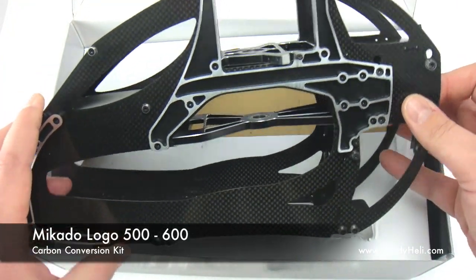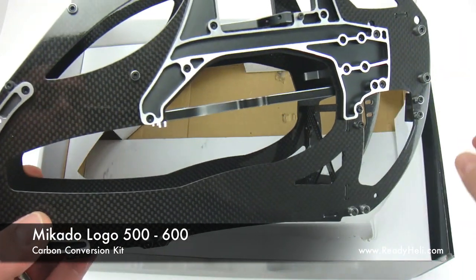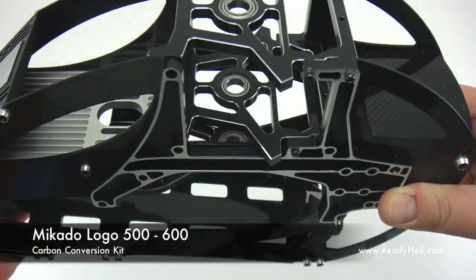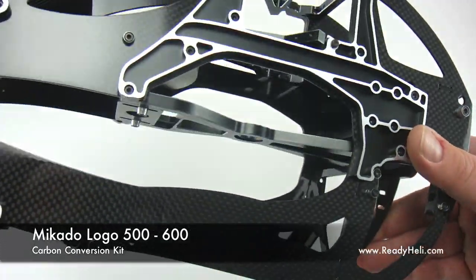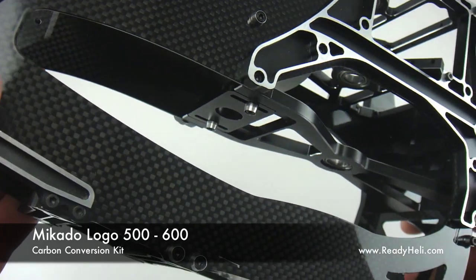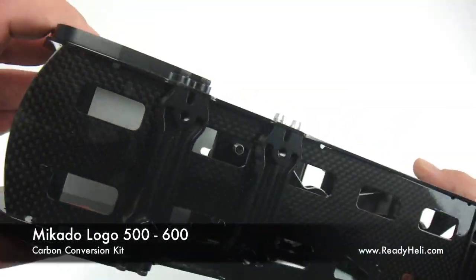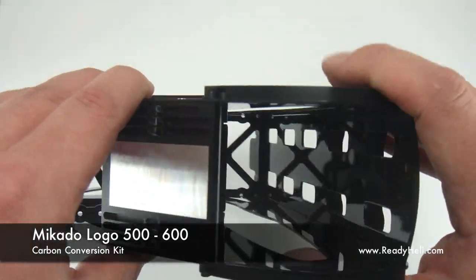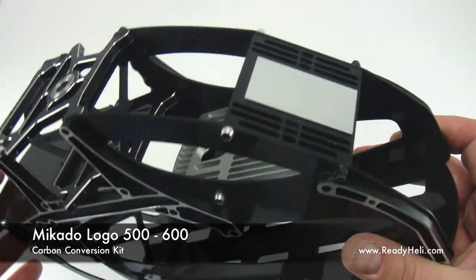Alright, enough messing around and let's have a look at this frame. The carbon fiber frame set provides the highest level of rigidity and quality. From the beautiful clear coated finish on the carbon to the accented anodized aluminum, this frame truly lives up to the style and class of a Mikado helicopter.